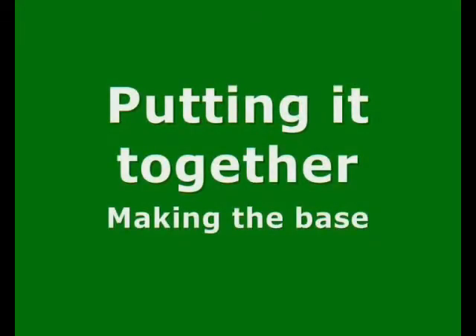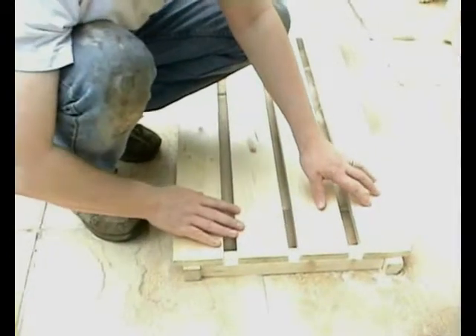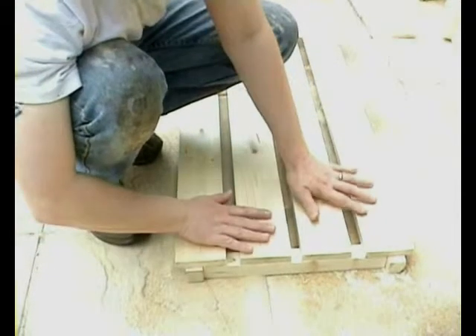Putting it together, making the base. This is just a little bit more involved. Here are the four base pieces. I'm resting them on an inside square end piece.